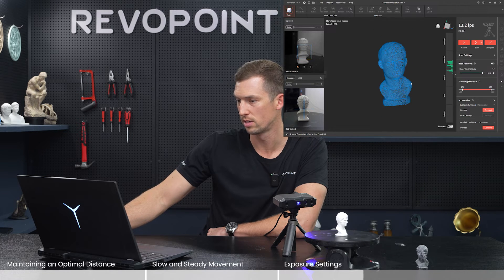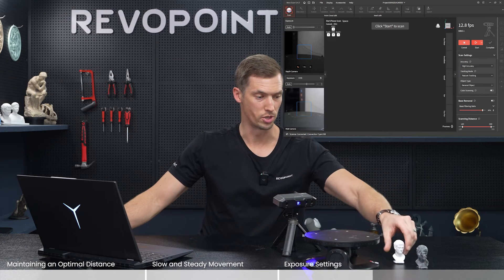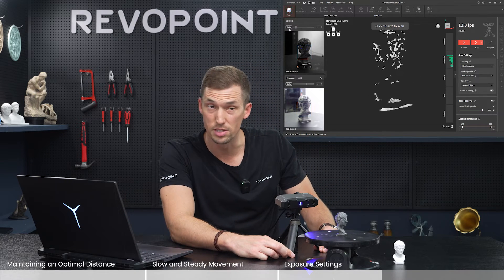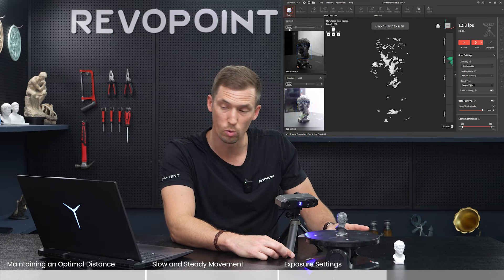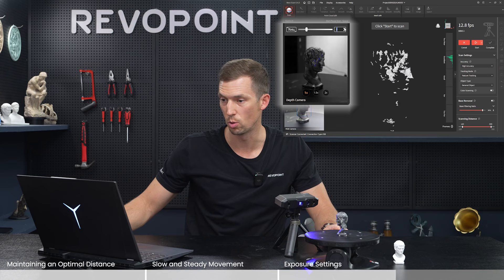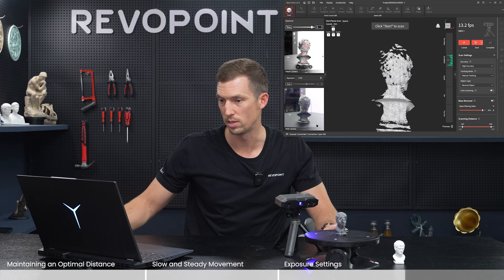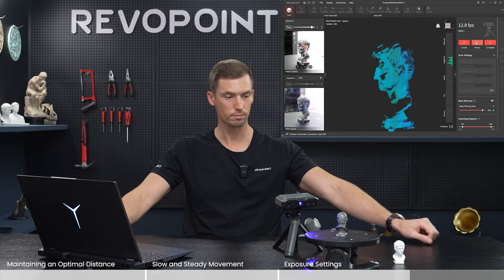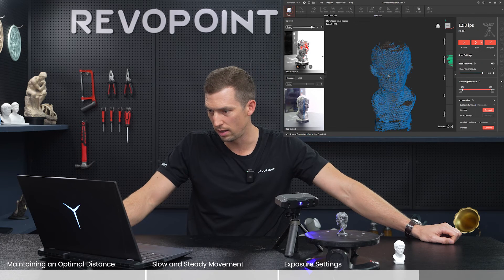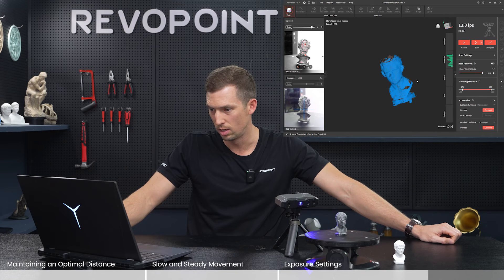Did one full revolution — the point clouds are really nice, captured it really well. Now trying a dark object — it's actually the same model, just dark. With auto, notice what happened: you're not really seeing it. It's at the same exposure as it was with the white, but we're not seeing it. Let's turn auto off and start turning the exposure up. With it up to nine, let's scan it again. Not too bad — the white model definitely did better, with some holes in the point clouds, but still okay.